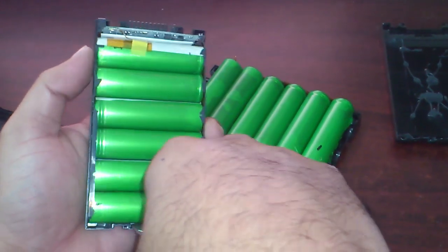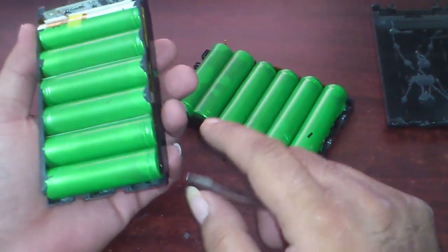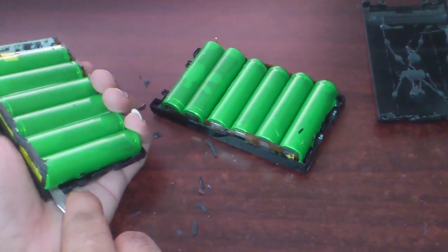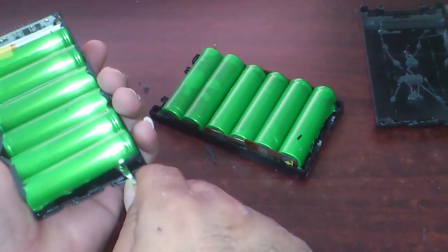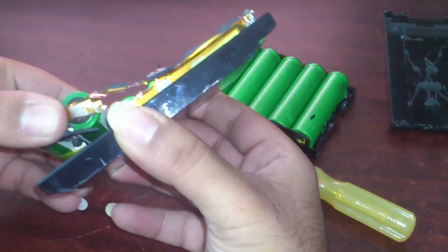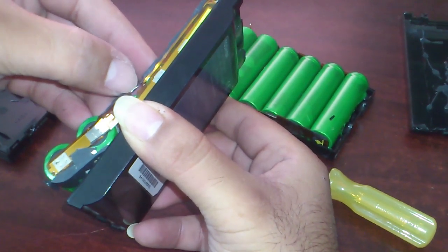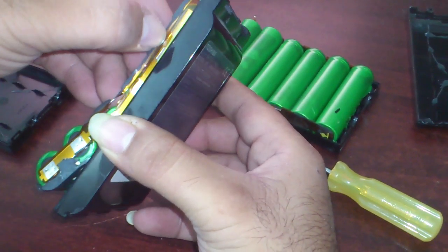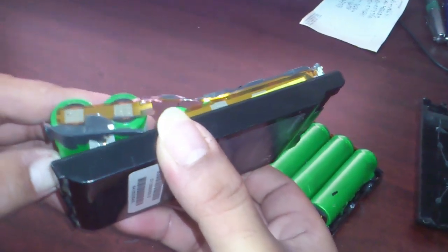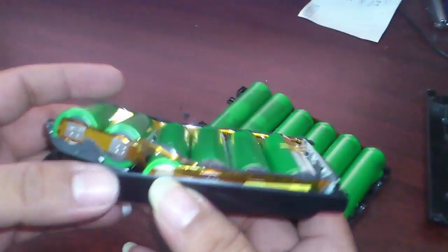Loosen it up slowly. Don't risk breaking the edges. This will come off soon — slowly, as you can see. There it is. Don't worry about the cable being torn; it's internally connected. This is just a plastic that's actually getting torn apart, so don't worry about it. It's disconnected over here — just replace these batteries.